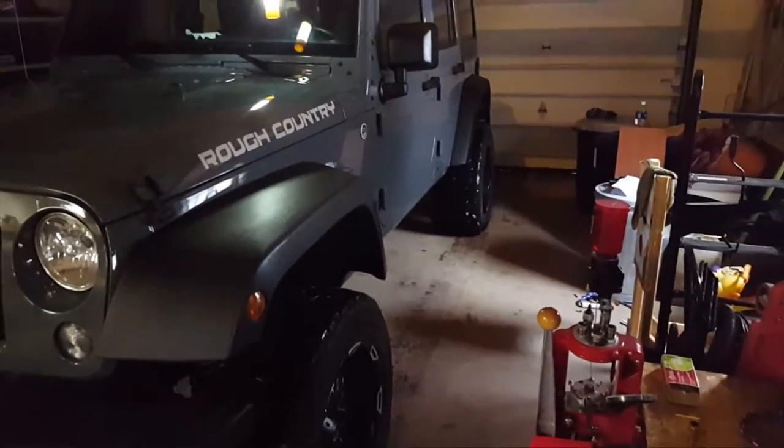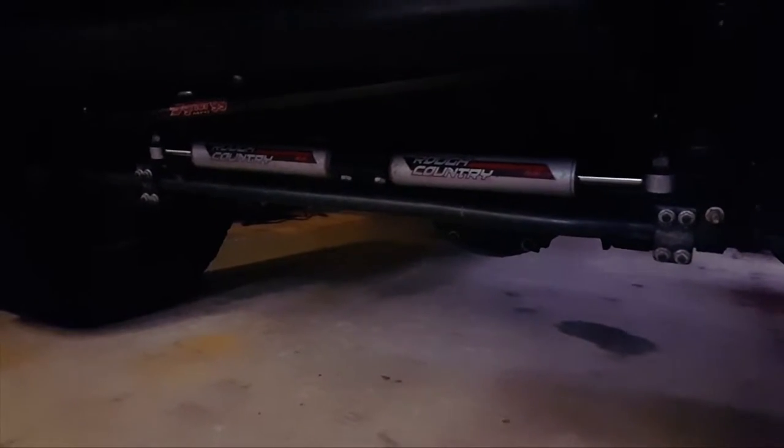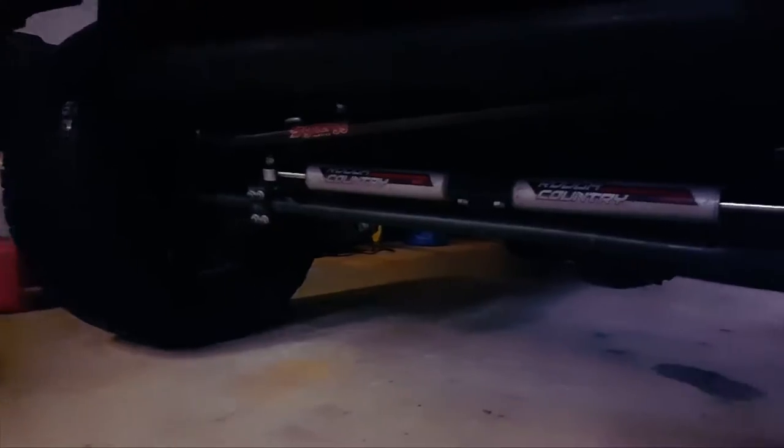I've got a lifted Jeep here — a four inch Rough Country lift, the Rough Country dual steering stabilizers, and the Synergy drag link with the flip kit, which I've got a video coming soon on that.